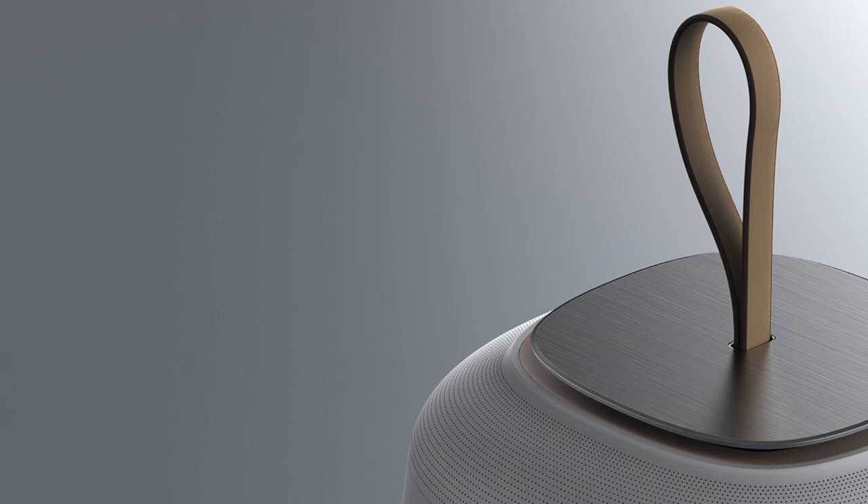What's up guys? Welcome back to The Product Designer. This is Jimmy, and today I'm going to be going over products that are primarily cubed and box shapes.